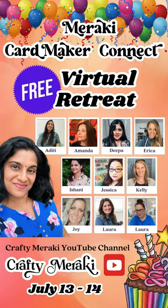There's going to be some awesome teachers, some beautiful cards, and a ton of fun. You're not going to want to miss out. The best part — it's totally free to register. You can just follow the link below and sign up.